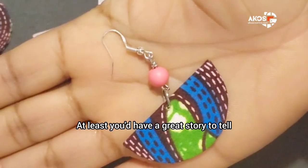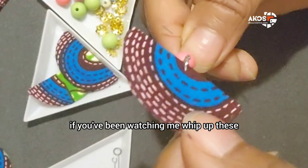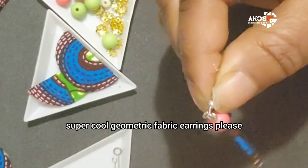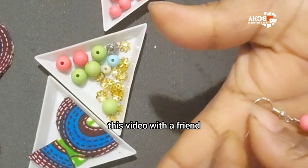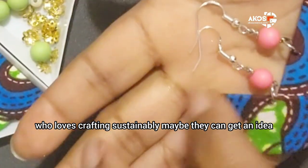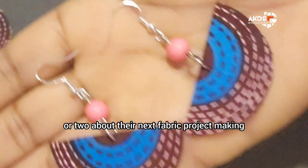At least you would have a great story to tell at the next family dinner! If you've been watching me whip up these super cool geometric fabric earrings, please give me some thumbs up. You can also share this video with a friend who loves crafting sustainably — maybe they can get an idea or two about their next fabric project.